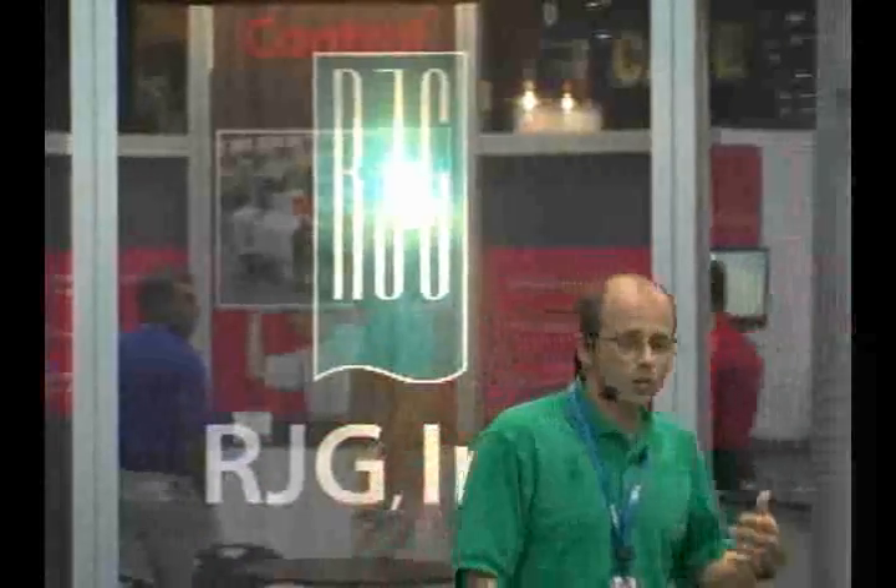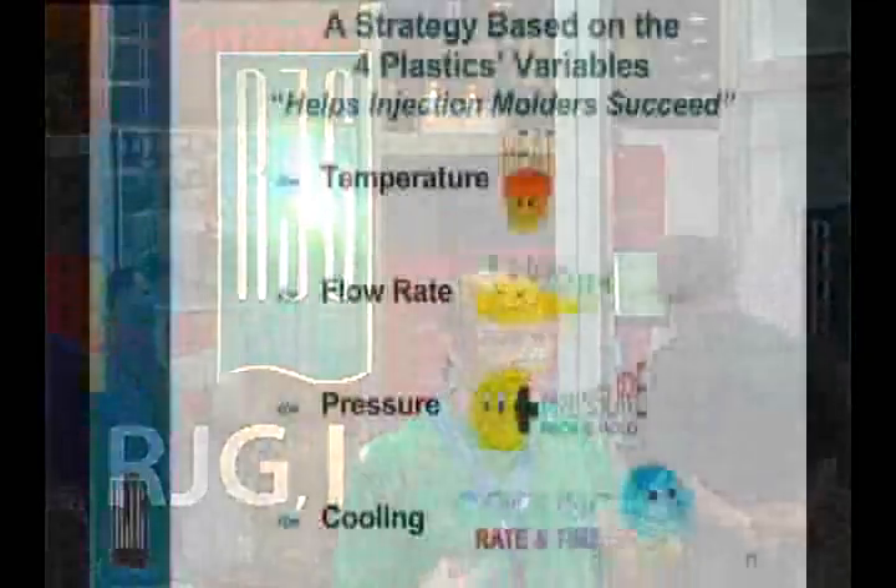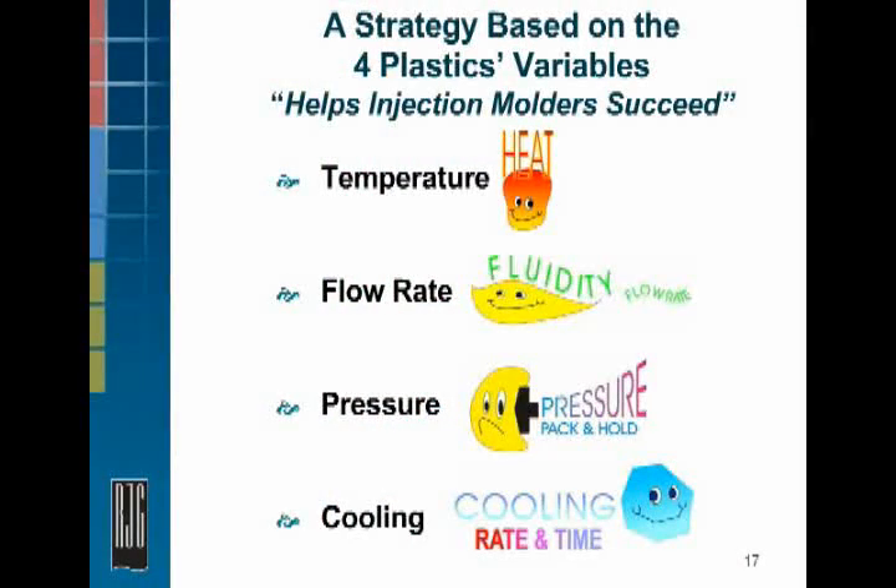So how do we fix this problem? The RJG approach to DOE is focused around the four plastics variables: thinking of the process in terms of the temperature of the melt as it's introduced into the mold, the flow rate of the plastic as it's delivered into the mold, the pressurization of that plastic, and the cooling rate and time.